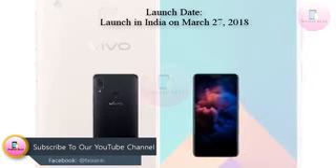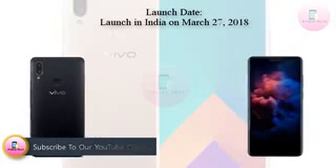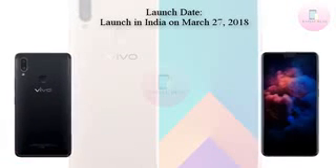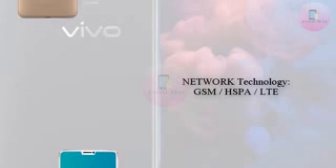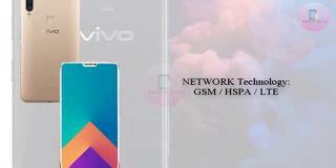Chinese phone maker Vivo on Thursday announced that it would unveil the Vivo V9 in India on March 27th. Weeks before its official launch, the live images of the smartphone have leaked online, revealing the complete design of the smartphone.